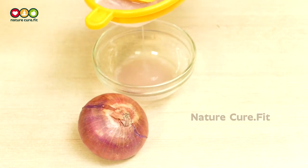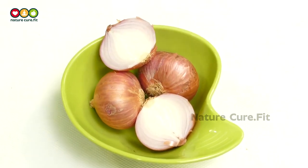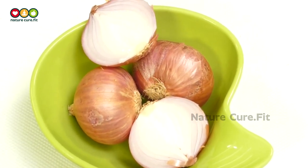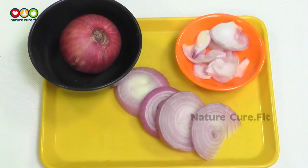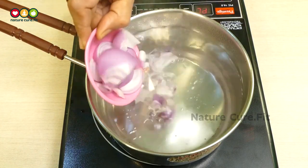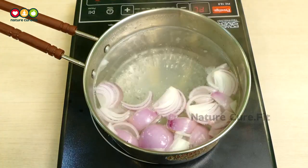Let us see how this wonderful hair growth remedy is prepared. For this, we need four normal-sized onions, or you can use two to three big-sized onions, and one liter of water. Cut the onions into regular small pieces and take one liter of water in a bowl and start boiling. Add the onion pieces into the bowl.